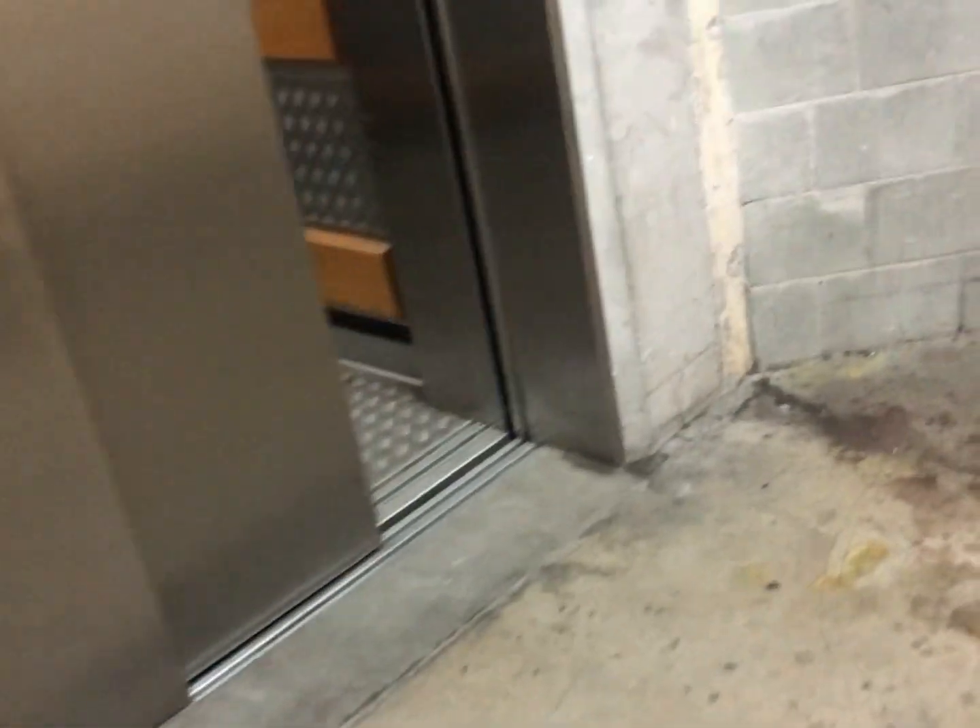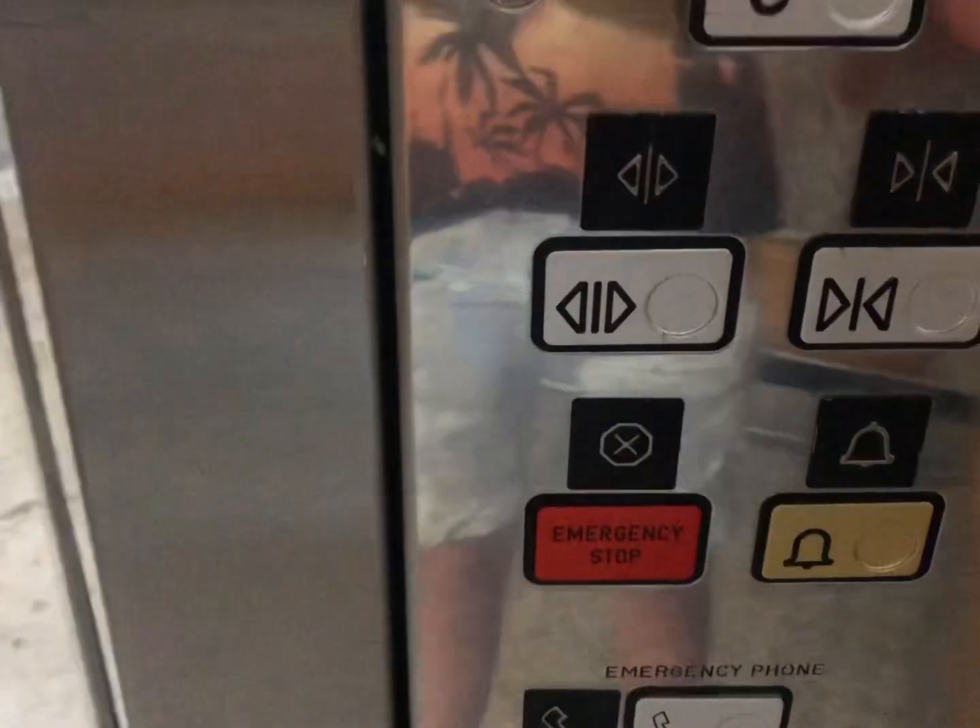That does not smell very good. Slow to open its doors and it's on the side. Schindler lift — lift number 2 at Westfield Carindale. Let's go to ground floor.